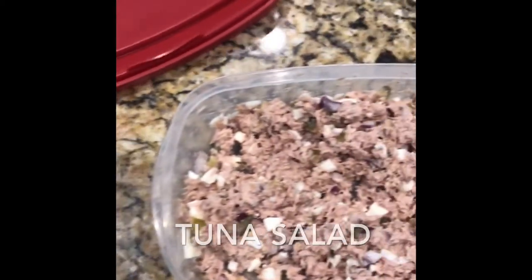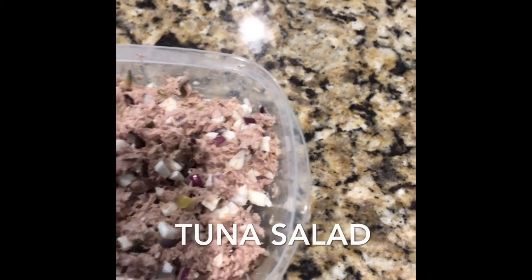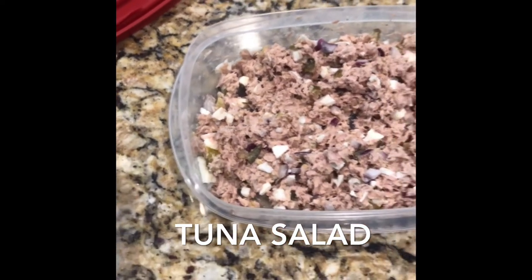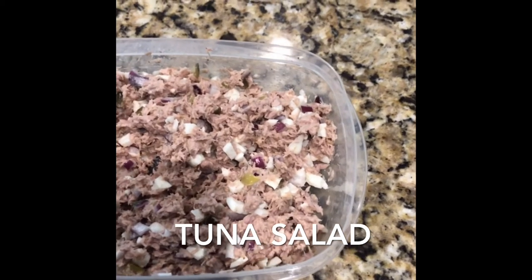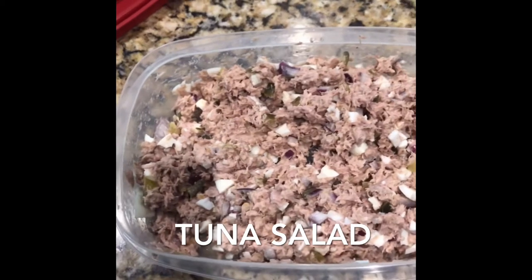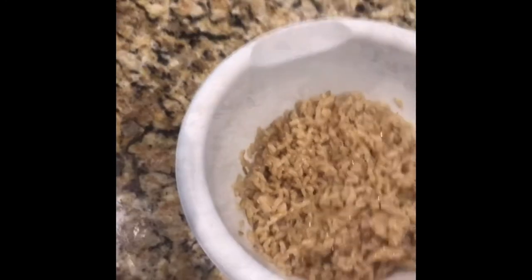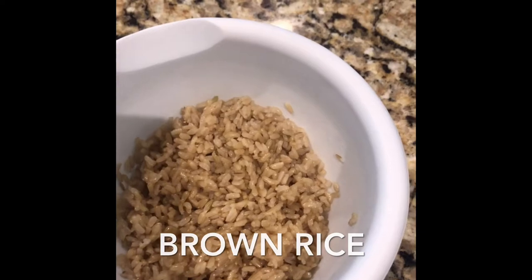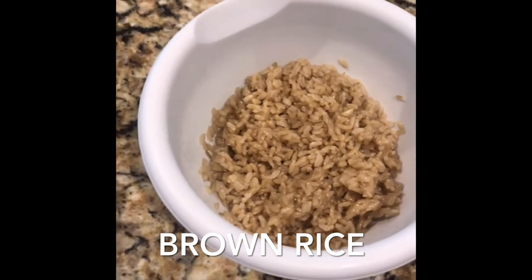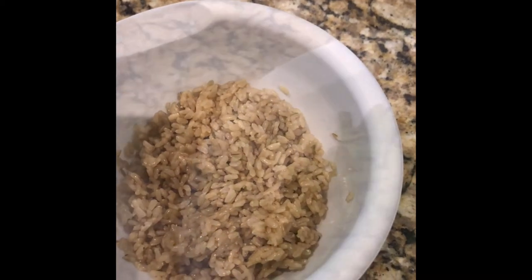Here I prepared some tuna so I can make little snack meals out of this, so I won't be snacking on junk. Something easy to put together: some tuna, eggs, onion, and some relish, and maybe one or two teaspoons of mayonnaise — light mayonnaise if you like that, or go dry. I also made a little bit of brown rice that I'm going to put with some of my meals. I like to mix it up a little bit.